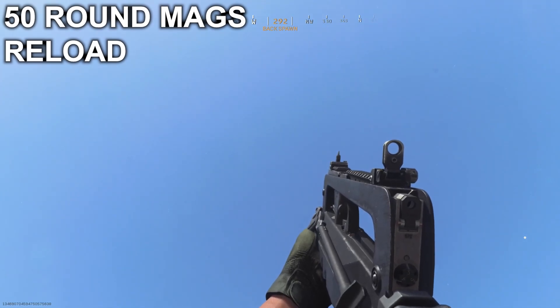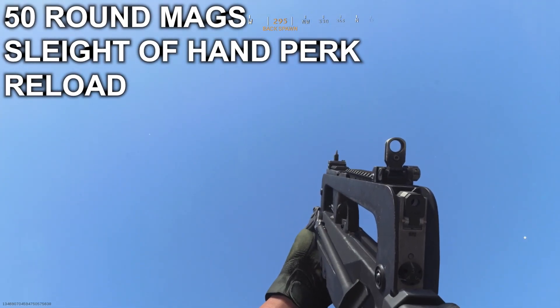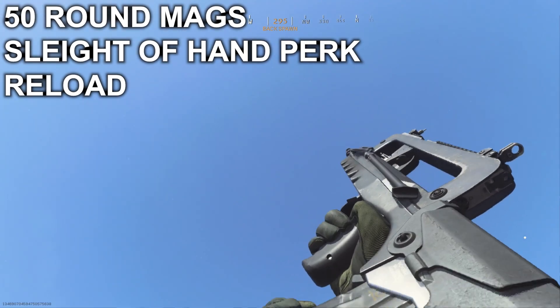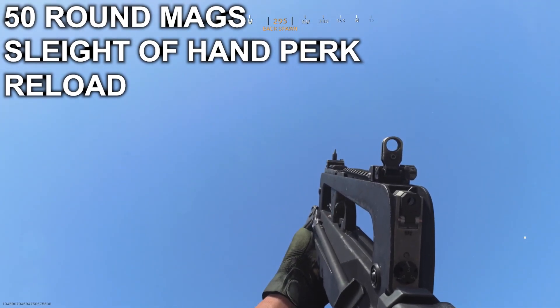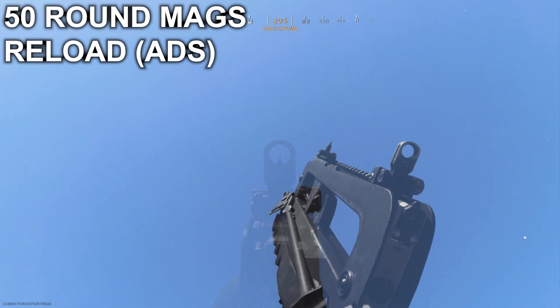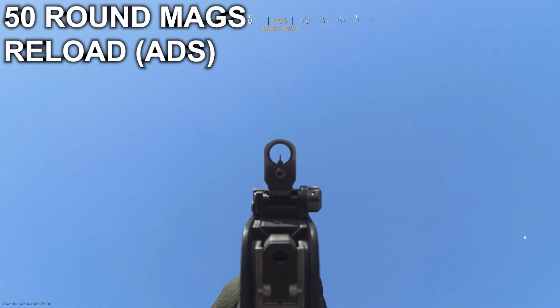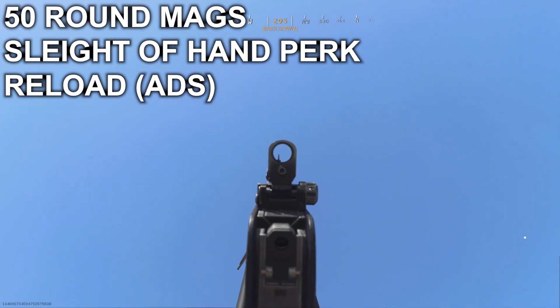I'm going to show you what I'm going to do, and then the red one. I'm going to press this for the first time. The red one is the red one.